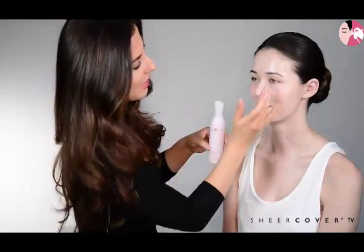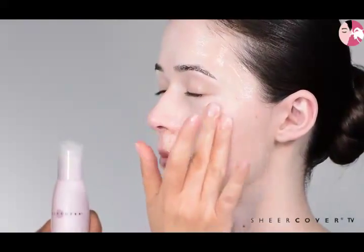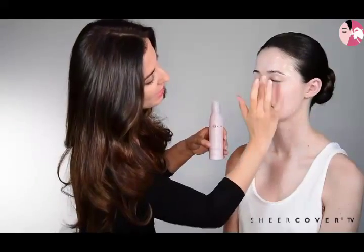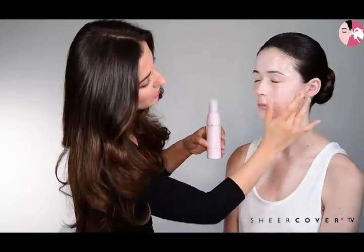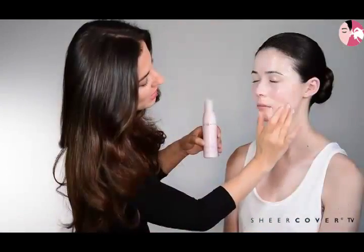I really love this cleanser — it's creamy and milky and it glides on the skin, just melts into the skin getting rid of any stubborn makeup, and it rinses off with lukewarm water leaving your skin feeling hydrated and not tight, so it's really comforting.